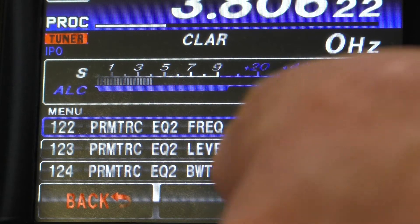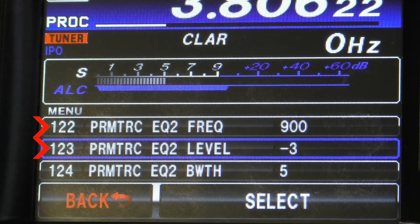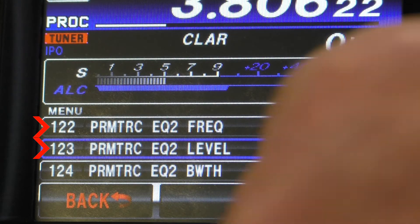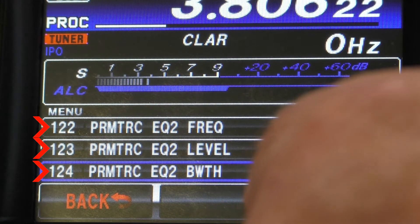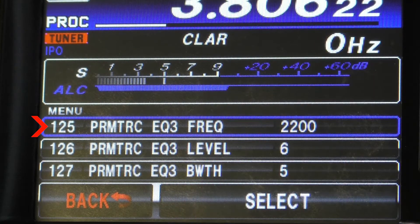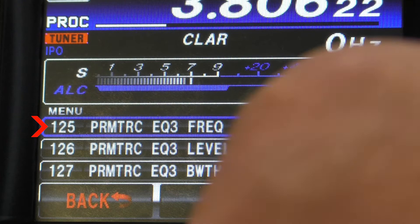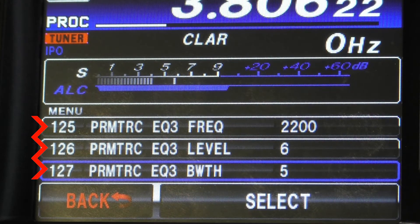Now we go to our mid level — equalizer 2. You can see I've got my center frequency set at 900 Hz. We're going to slightly attenuate this by 3 dB. Equalizer 2 bandwidth on menu item 124 is also set to 5. Finally, for our highs, starting at menu item 125, we set that to 2200 Hz. We amplify that signal by 6 dB, and menu 127 will have a bandwidth of 5.